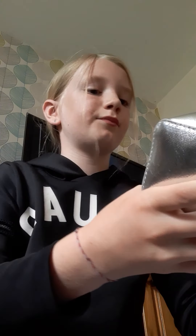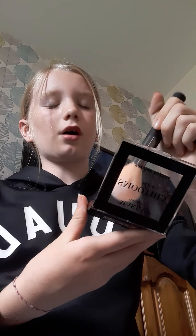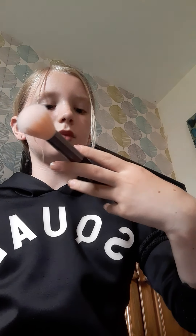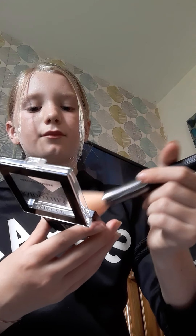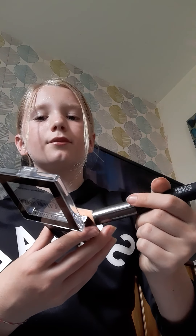Next thing is I just put a little bit of blush on and just a little bit of powder. I've got the new Barian powder, so I just get my brush that I got from New Look and I just powder myself.